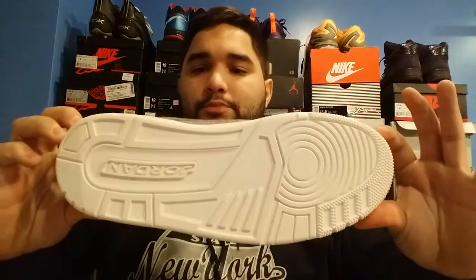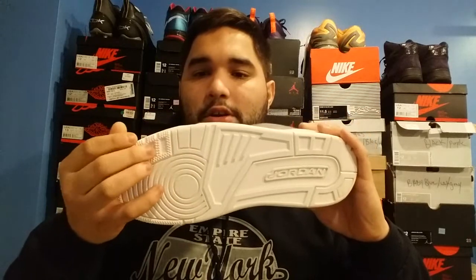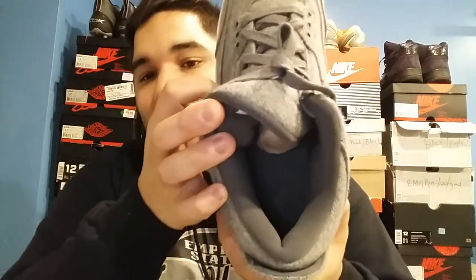You have your midsole — it's an off-white midsole. I would have preferred this to be an all-white midsole. You have your air bubble unit on the bottom, same on the other side. On the bottom of the sole you have Jordan branding, and the same traction pattern as all Jordan 3s — round traction with your indented pods. Also, the Jumpman on the insole is green, like an olive green.